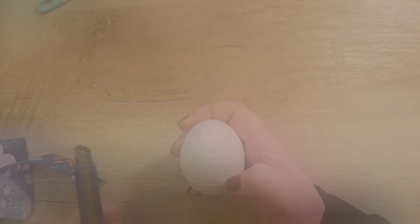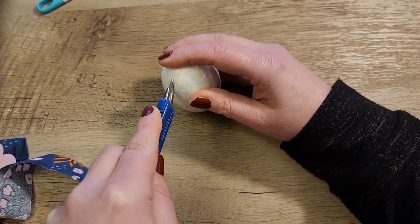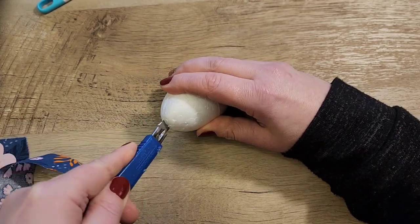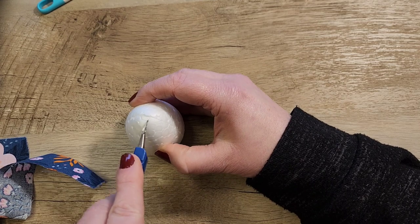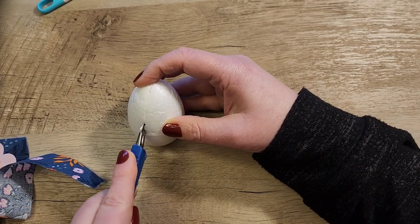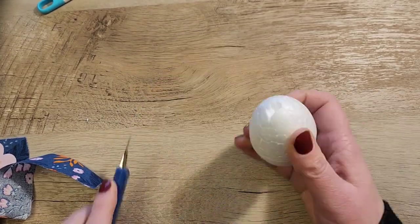Craft one. For this egg we're going to use a razor blade and we're going to cut the egg the long way all the way around, and then we're going to do that again starting at the top of that egg and go around again — you're basically making it into quarters.